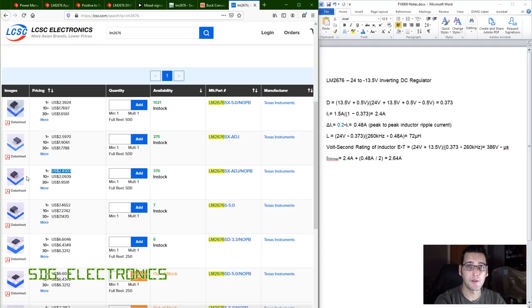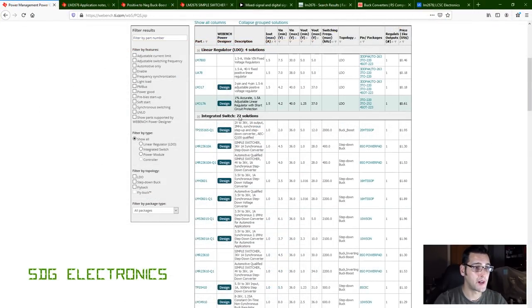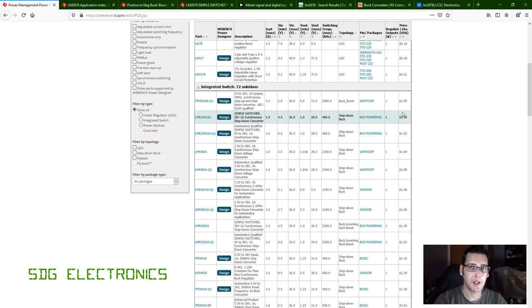We'll use the LM2676 for the negative supply and may as well use it for the positive supply too — that keeps our component count low. We could even use it for the 5 volt supply; there's a fixed 5V version available. Going back to the TI page there are 72 different options with an integrated switch, and some potentially lower-cost versions, but the Simple Switchers are easily available so anyone who wants to build this should be able to find them.